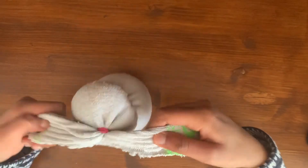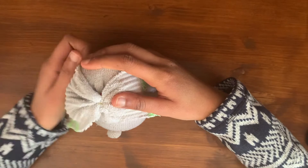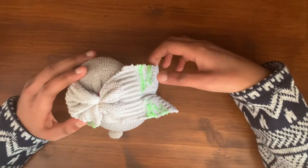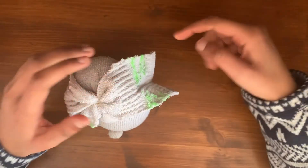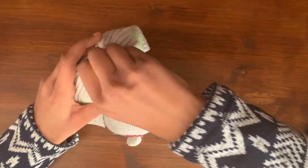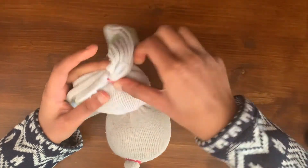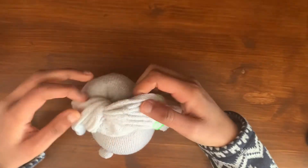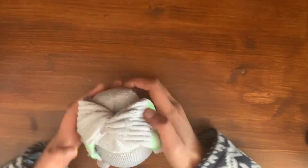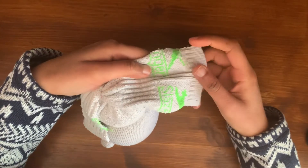So these would be your two separate ears and they go across like this. If you would prefer for the outside of the sock to be facing outwards, you can twist the ears around like this and rotate the elastic band so that it holds them in place like that.